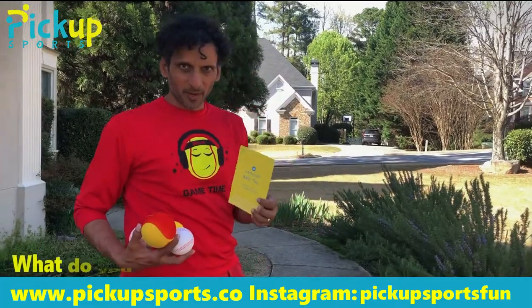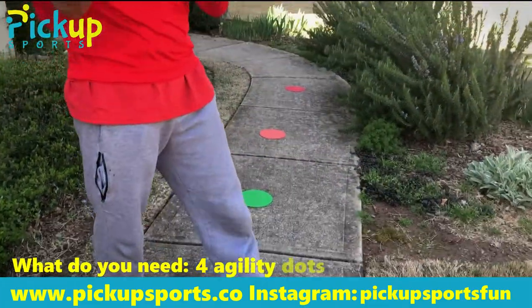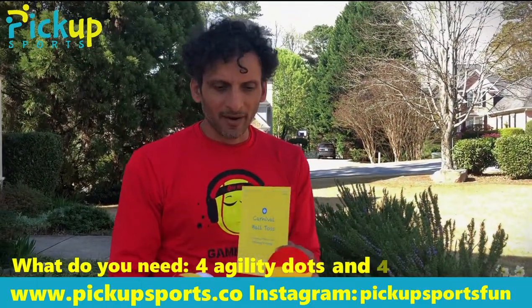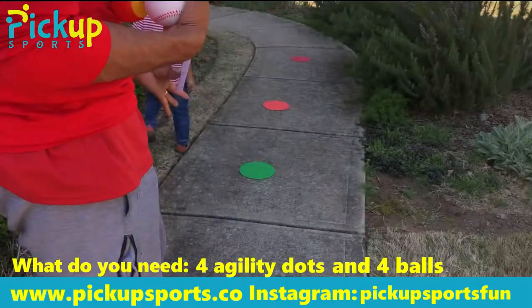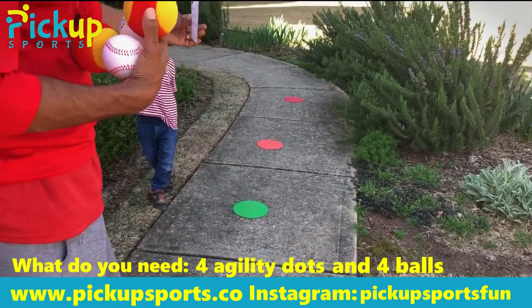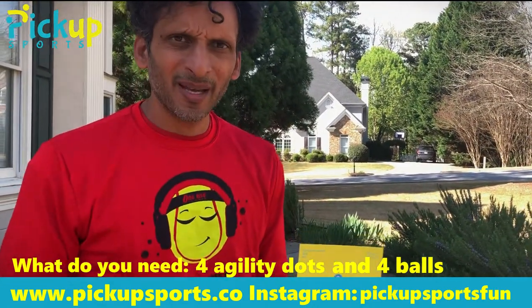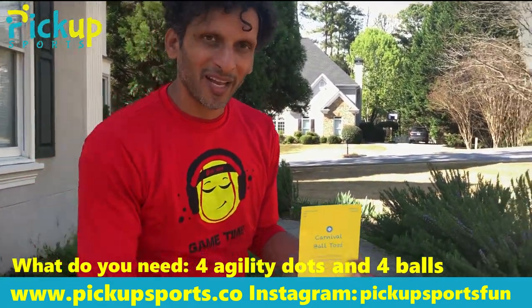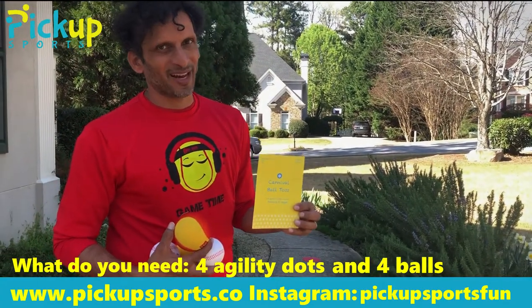This is pretty simple. You might have equipment from Pick Up Sports like agility dots — you'd have four of those and four different types of balls. However, if you don't, just use any type of balls and any sort of little target you have. If you live on a sidewalk, just put something in the middle of it. The purpose of this game is to get your kids to throw underhand towards targets and see if they can win a prize and get better at underhand throwing.